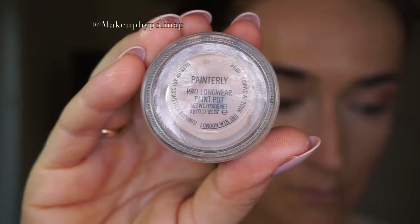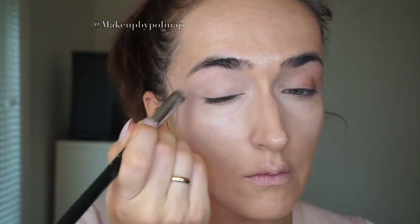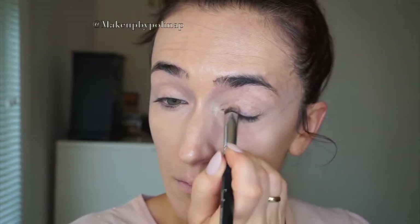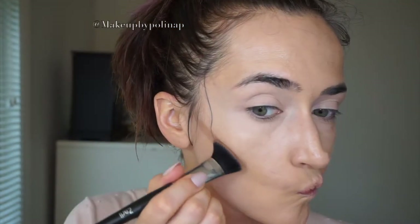As I have a lot of veins on my eyelids, I'm taking Painterly Paint Pot on Sigma P82 brush and apply it all over. For contouring, I'm using Makeup Forever foundation palette with two darker shades on Zeri Cosmetics contour brush.